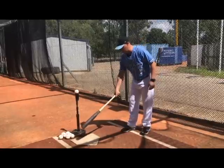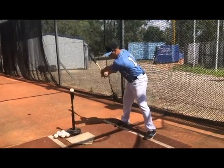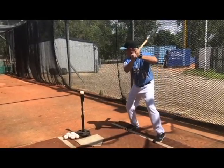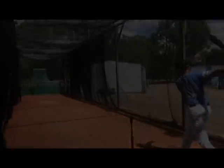So I'll do a little demonstration for you here. I'm going to address the plate in the natural position, face the pitcher. I'm going to take a little step back and load.